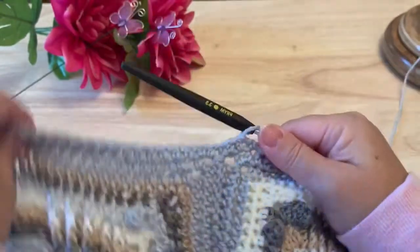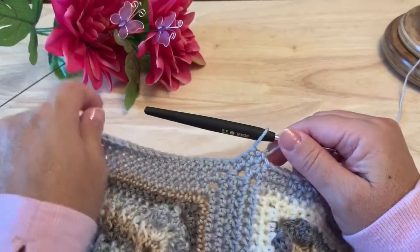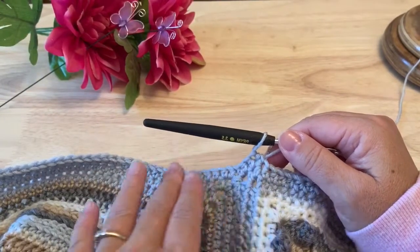You will find as we're working this border it's not going to be completely straight in the section where the squares join, and that is by design. That helps with the butterfly effect that we have at the end — so it will be a slight curve in your border.